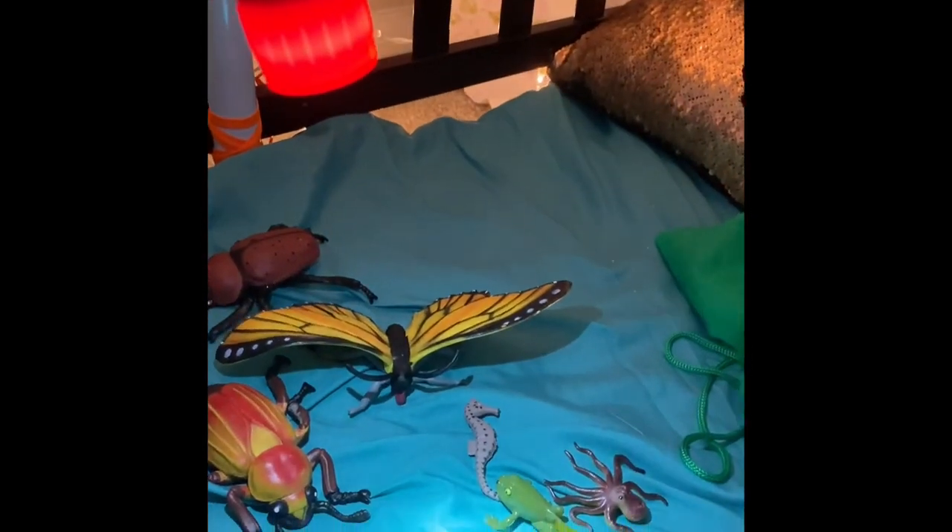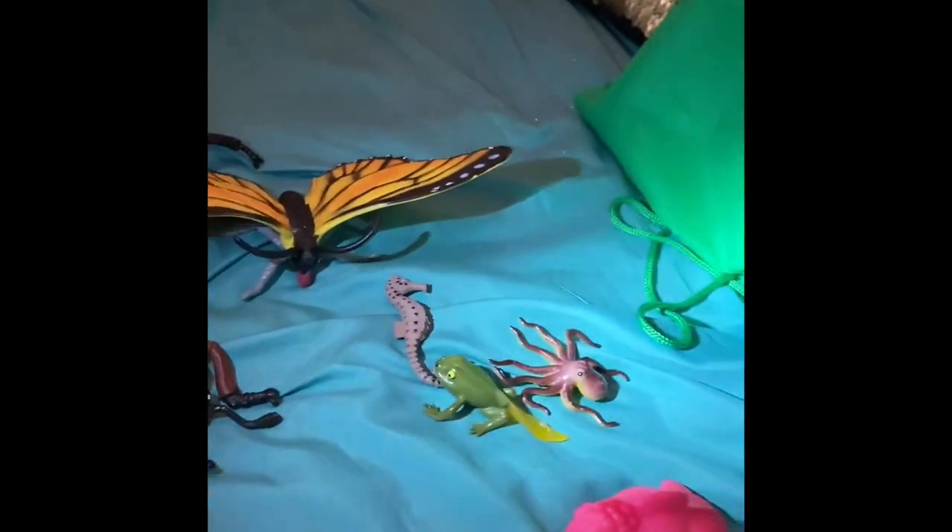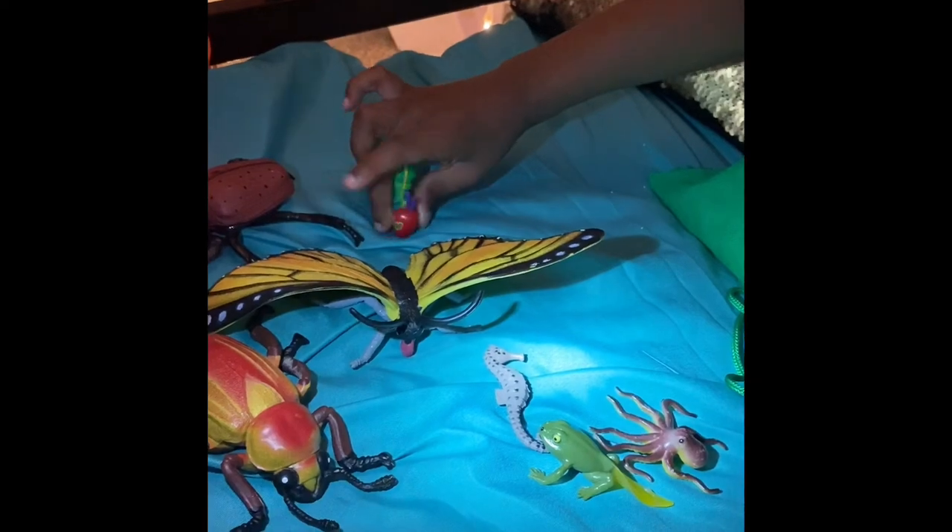Oh my goodness! Yes, I found a caterpillar! I love those caterpillars!